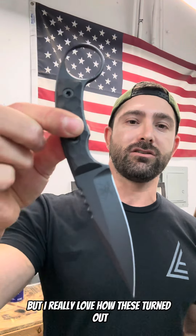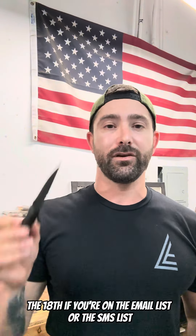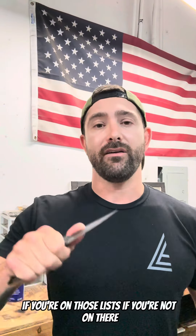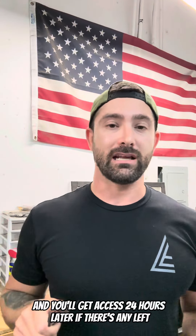I really love how these turned out. Super excited for you guys to get them. The launch date is going to be Thursday the 18th if you're on the email list or the SMS list, and I'm going to give you free shipping as well if you're on those lists. If you're not on that list, you're going to have to pay for shipping and you'll get access 24 hours later if there's any left.